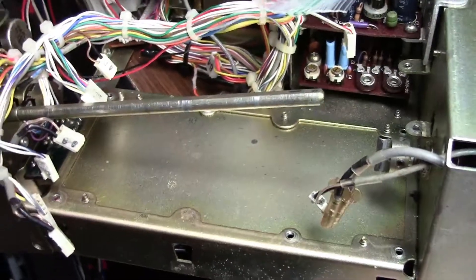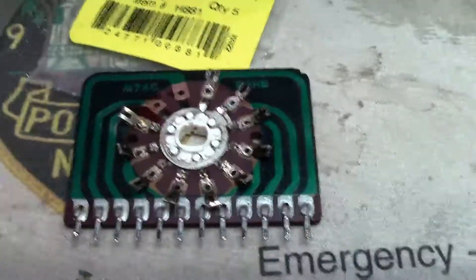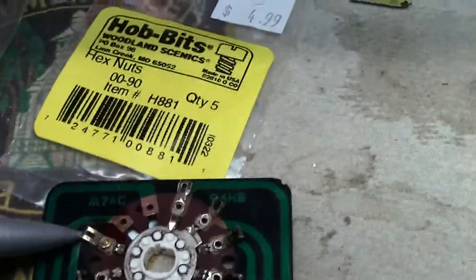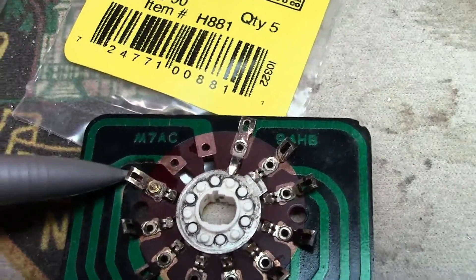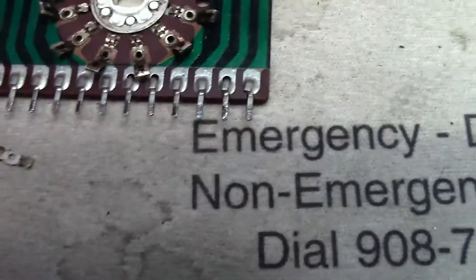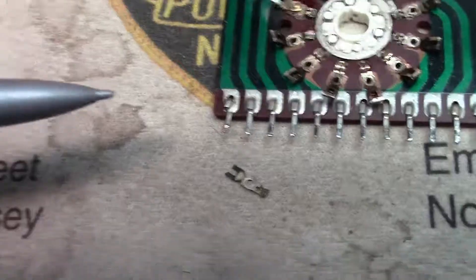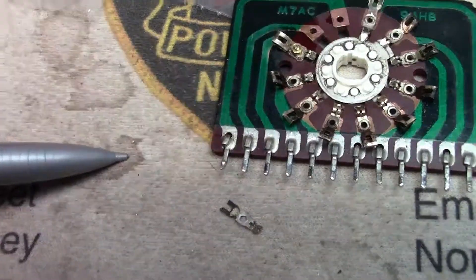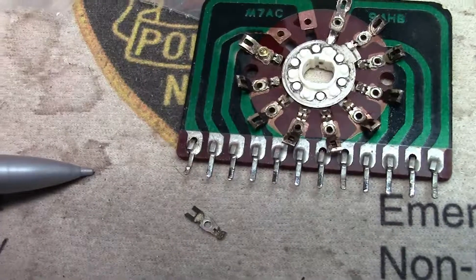I took mine completely out of the radio because while I was working on these wafers, I found that one of the contacts had broken off — you can see it here. I've already repaired it and I'll show you how. This was the original one — the second half of it had broken off. I have no idea how that happened; I bought this rig second, third, or fourth hand, but I found a way to fix this that anybody can do.